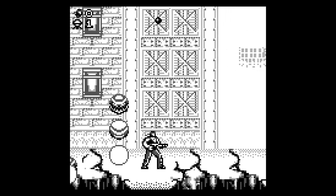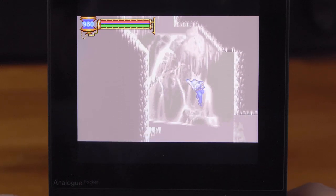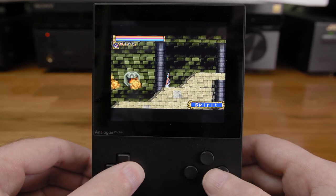All in all, I feel that the Pocket really delivers. Usually these things are pretty buggy when they're first released, but right now there are no glaring issues. Sure, some features still need to be added and they will be — but what we have here is already really good.